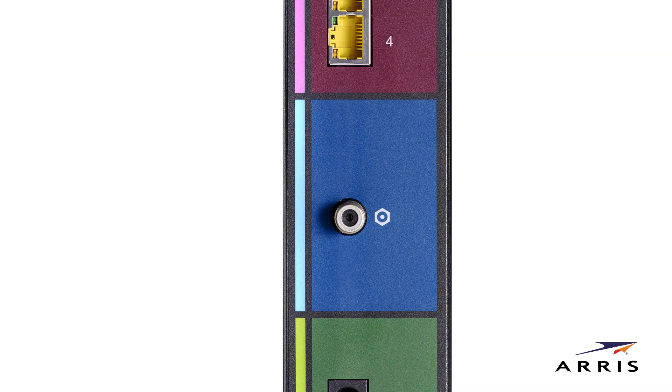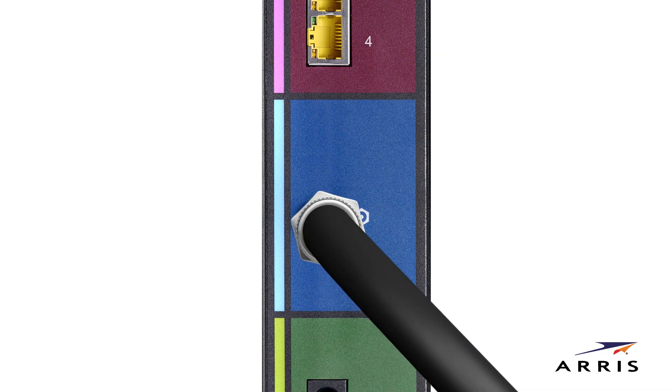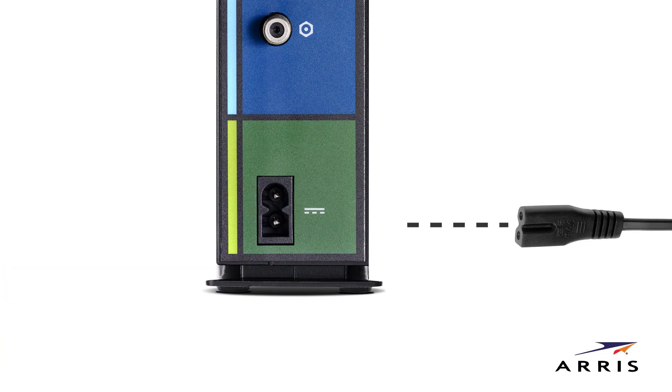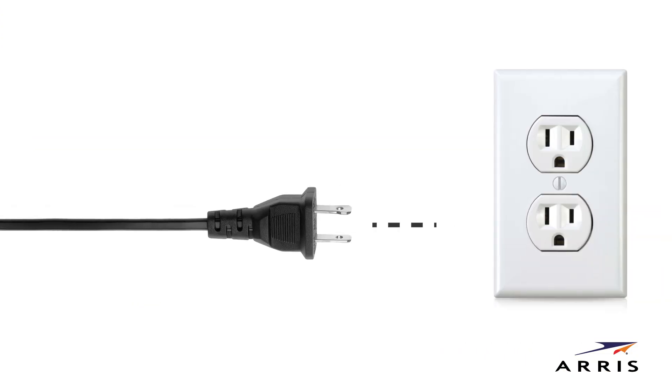Connect the coaxial cable to the cable connector on the rear of your modem. Use your hand to align the threads and turn clockwise repeatedly to tighten the connector. Finally, connect the power cord to the power port and plug it into a wall outlet.